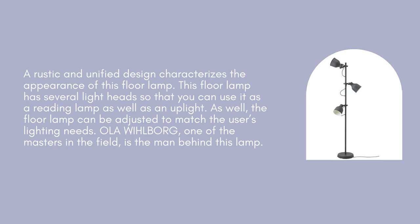This floor lamp has several light heads so that you can use it as a reading lamp as well as an uplight. The floor lamp can also be adjusted to match the user's lighting needs. Ola Wihlborg, one of the masters in the field, is the man behind this lamp.